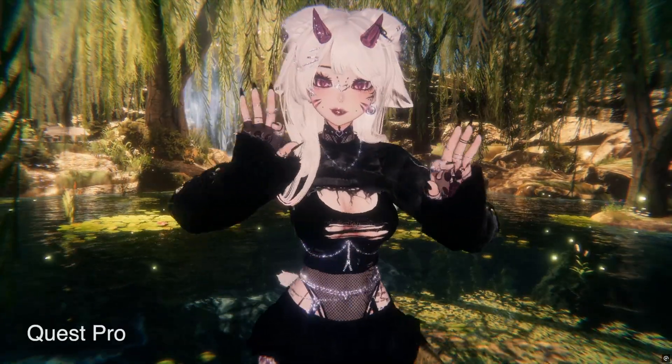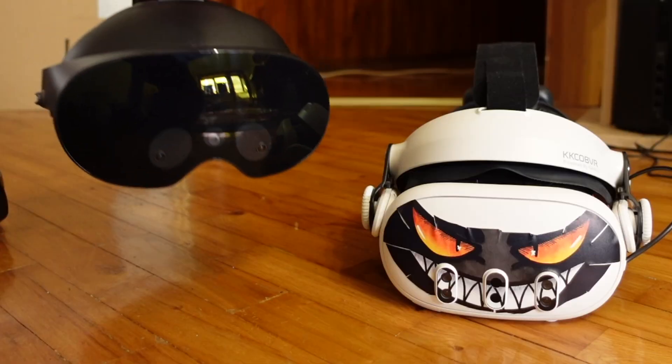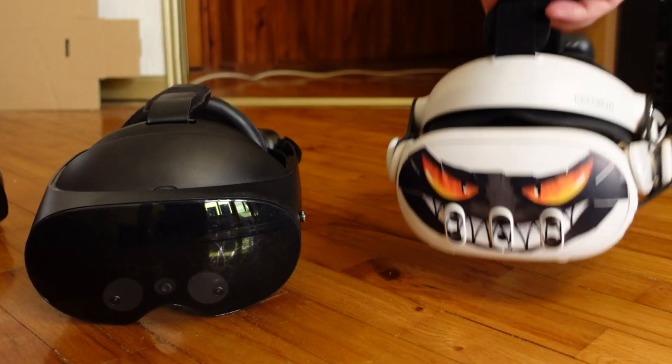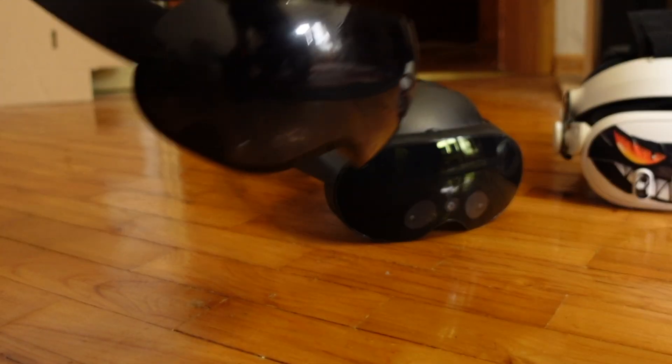Hey guys, do you want to see a hand tracking comparison between the top three headsets in VRChat? I will be using Quest Pro, Quest 3, and a new contender — let's call it Quest Pro 2 for now.